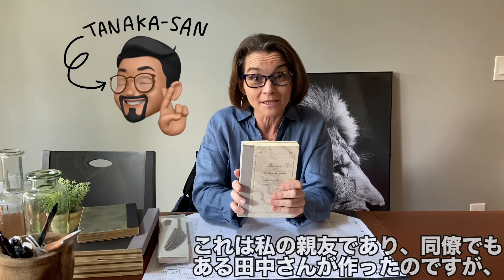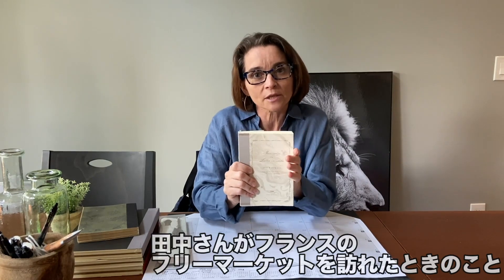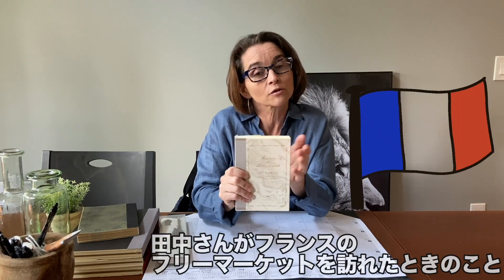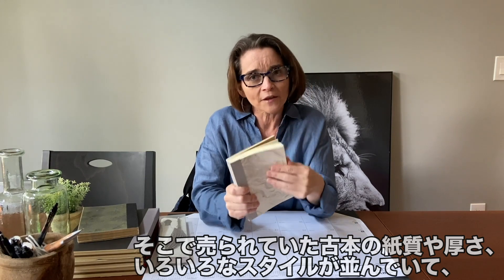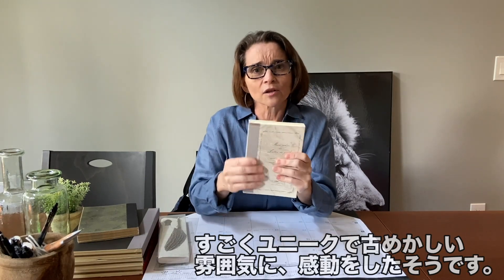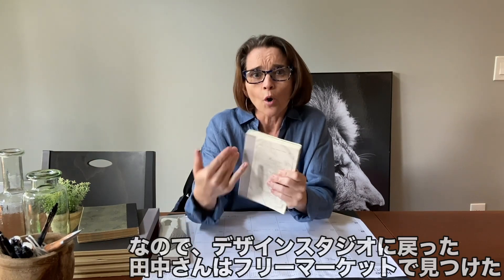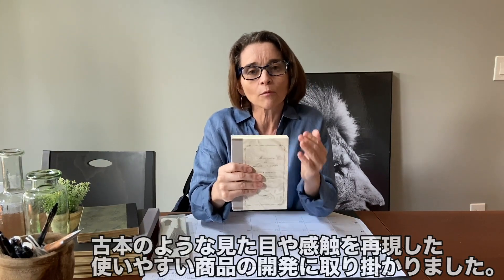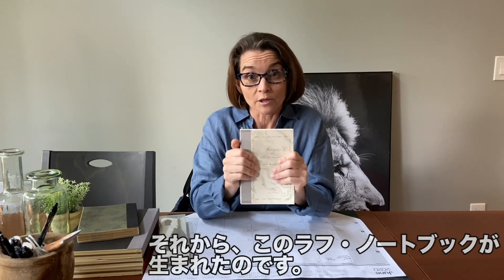Our rough notebooks were created by my really good friend and colleague Tanaka-san. These notebooks were crafted and designed after books that Tanaka-san found while he was traveling in France at the flea market. He was very enamored by the paper, the thickness, the different styles, and just the overall kind of used feel of the books. So when he returned back to the design studio, he wanted to make a useful product that replicated the look and feel of those amazing finds from the flea market. Hence the rough notebook series was born.